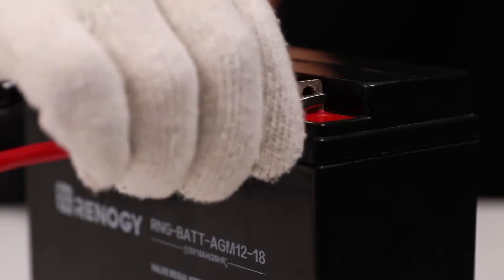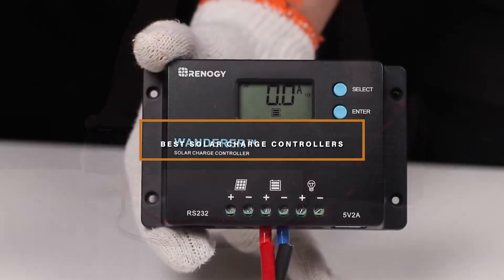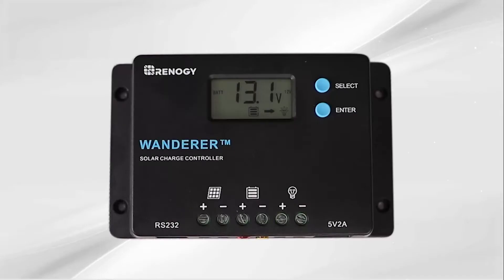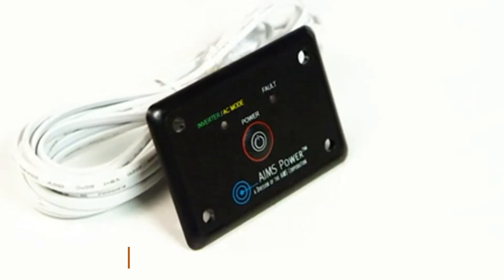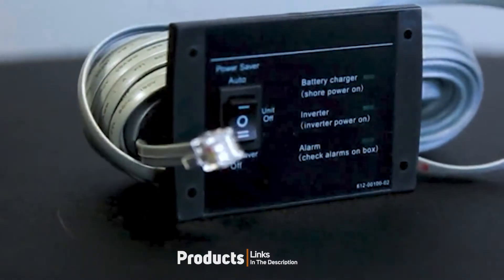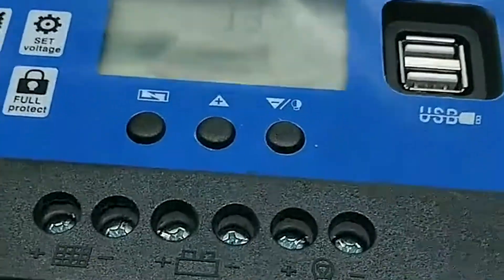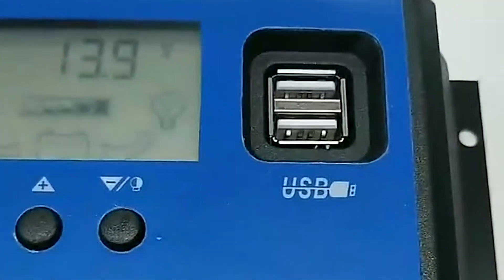Hello guys, in today's video we're going to check out the best solar charge controllers this year. I made this list based on my personal opinion and I've tried to list them based on their price, quality, durability, and many more. To find out more information about these solar charge controllers, you can check out the description below. If you want to get the best quality solar charge controller according to your needs, then watch the video till the end and then decide to buy.